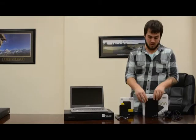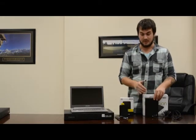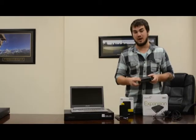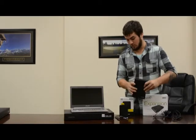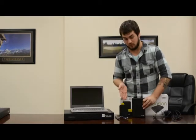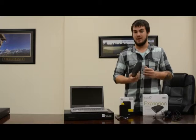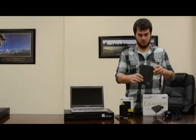We also have a desktop model here which is double the capacity — this is a two terabyte capacity. It does require an AC power adapter and it's a lot larger and heavier than the portable model. But if you plan on storing a lot of files and you do not plan on carrying it with you, then this will probably be a better option for you.